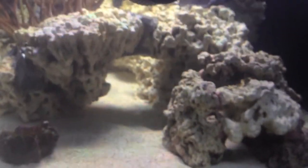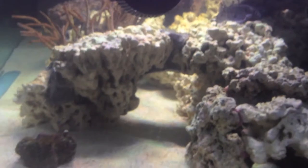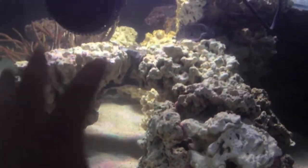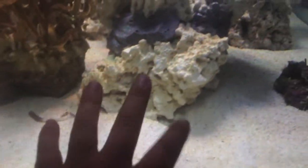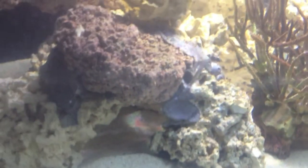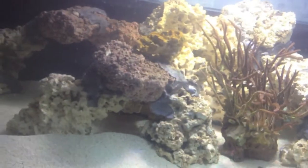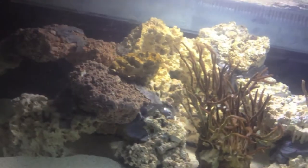When I did the aquascape, I wanted to make it so I didn't have that much rock in contact with the sand, which is why you see a bunch of my rock is suspended. There's only a couple of actual base pieces — this one, that one, that one, and that little piece right there. And then there are some base pieces for the big rock structure in the back. Everything else is supported off of the sand. I did that because I didn't want any dead spots in my rock, and I wanted the most surface area for my beneficial bacteria and for flow to get through.